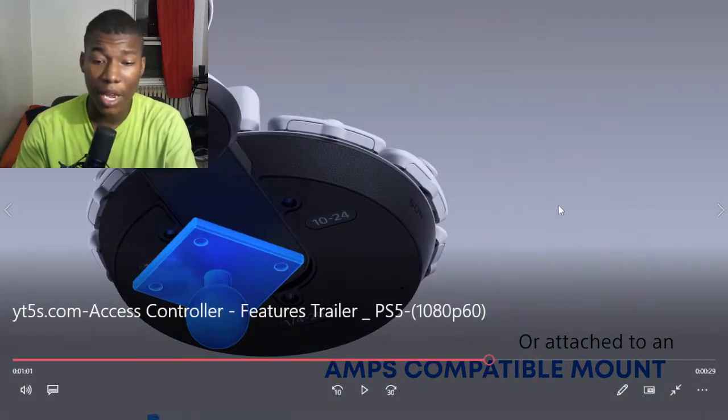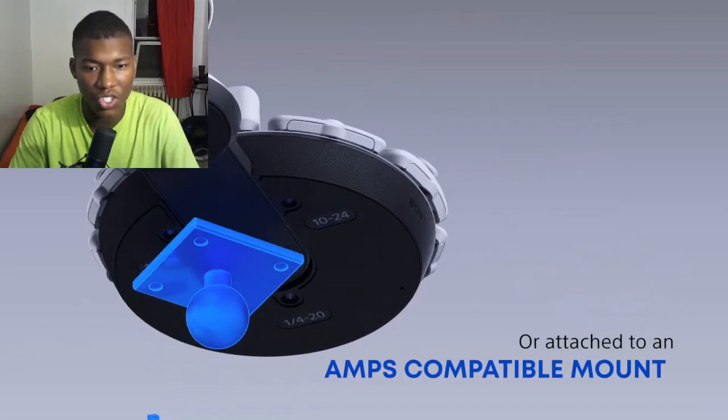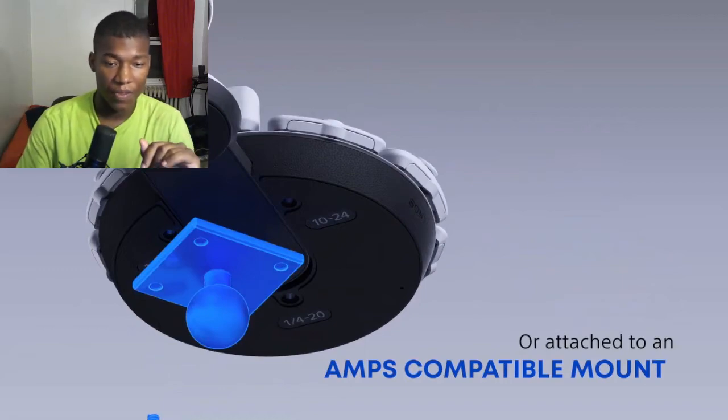There's a compatible mount, so the controller won't move — it just stays in one place and you can play. That's sick, I can't lie — that's really, really sick.